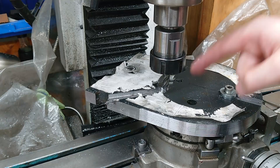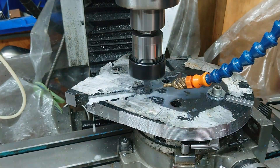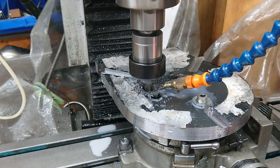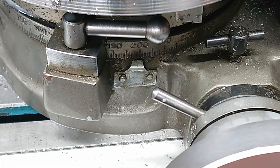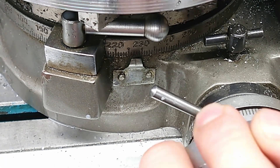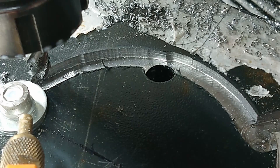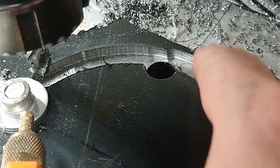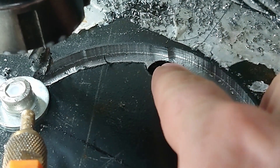I'm probably going to do 5mm at a time. You can see there, as I was coming round, the cutter's cutting on both sides in the slot, but then we get into this hole and it's suddenly climb cutting.